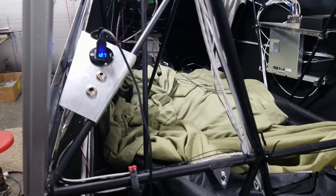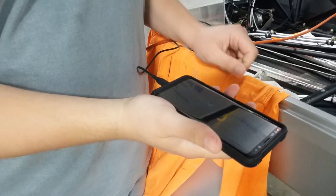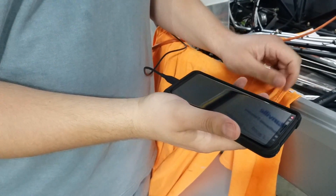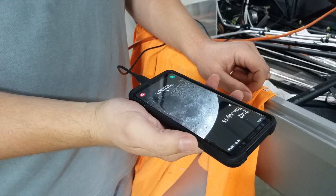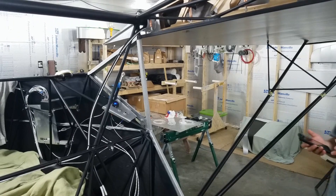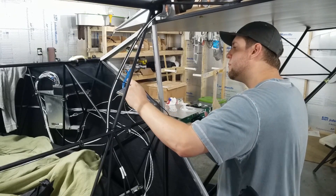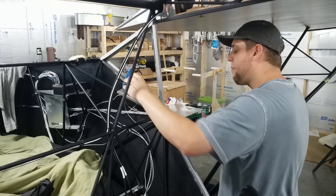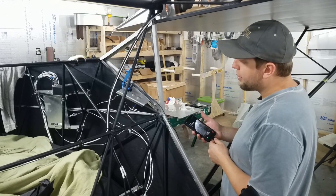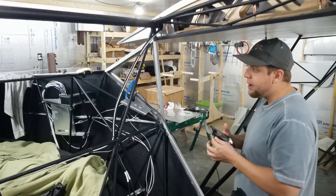Now the real test is, will it charge anything? I've got a red light — fast charging, 33 minutes to charge. It's a good sign. We'll check the other port now. We've got power there, and we've got power there. Good deal, USBs are ready to use.